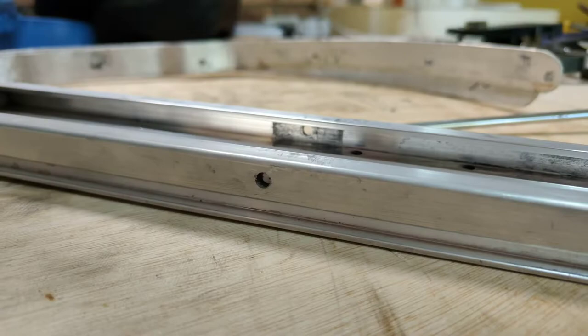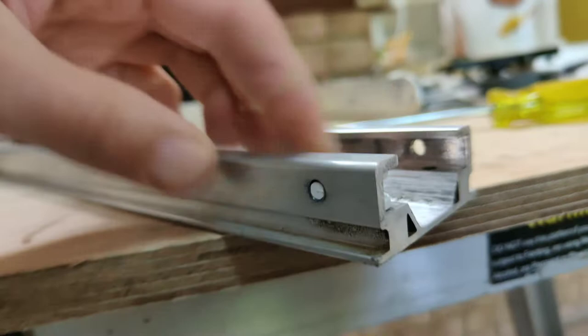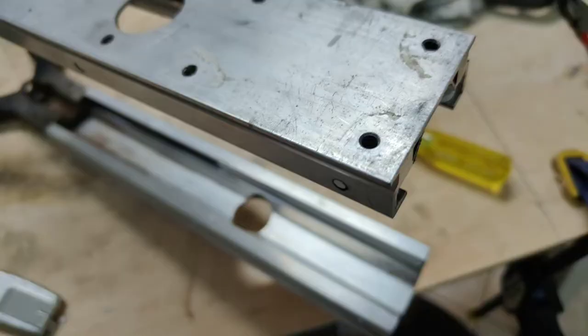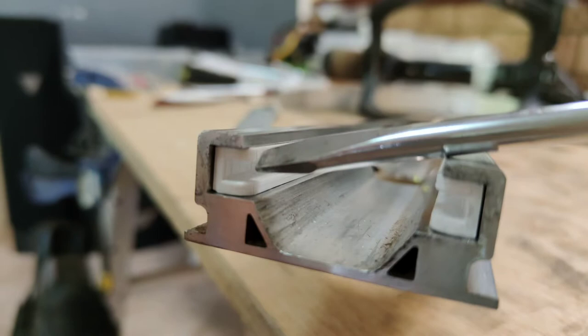The way I like to install them is to push them in most of the way, align up the back hole, get the back hole in and then run your hand up and bow it in a sense and then snap it in. Now we've got all four in. Let's get it on the wheel and see what it's like. These do have the tapered slide-in edge just in here so it should slide in really easy.